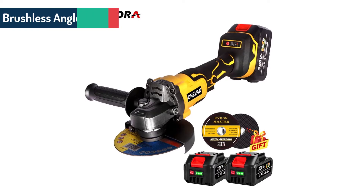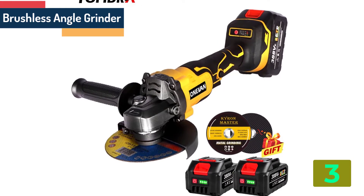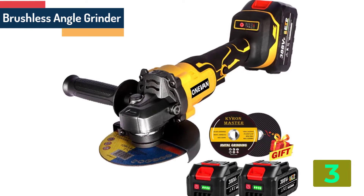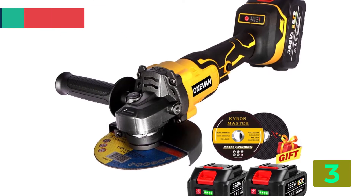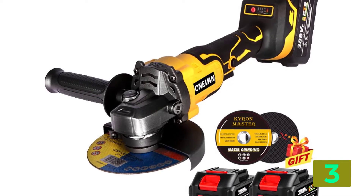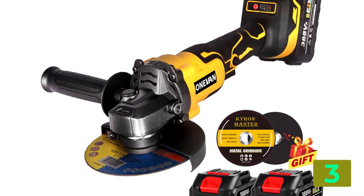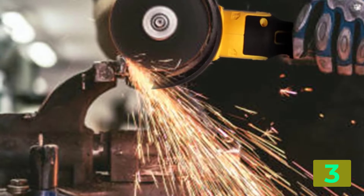As item number three we've selected the brushless angle grinder. Specifications — Brand name: Yofydra. Power source: electricity. Disc diameter: 125 mm. Usage: Home DIY. Power: 1280W.